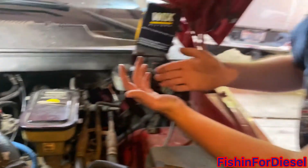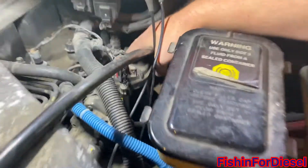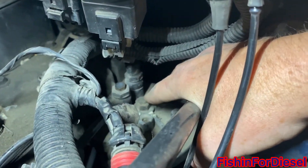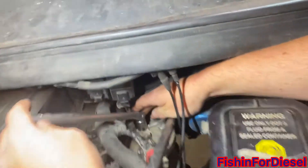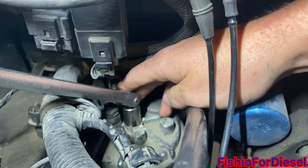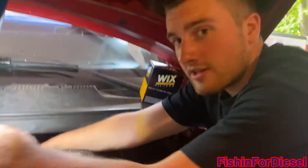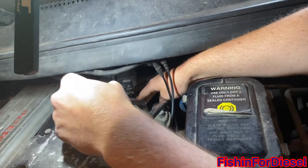We're going to have to get the right size socket to go over this bolt right here so we can loosen it up and take it off. The size to take off this bolt is a 9/16, or if you want the equivalent, it's a 14 millimeter — which is what we're using right now. I find it a little bit tighter and a little bit easier to work with.